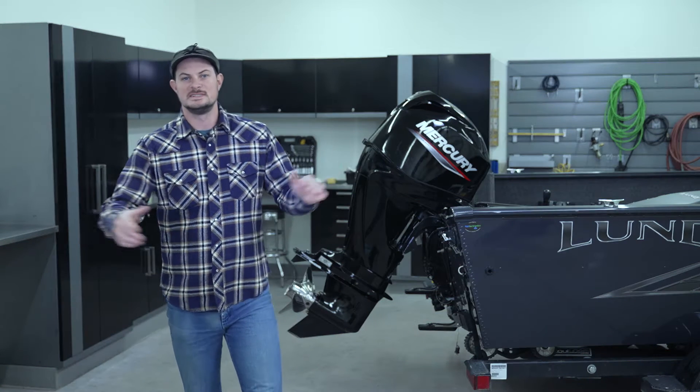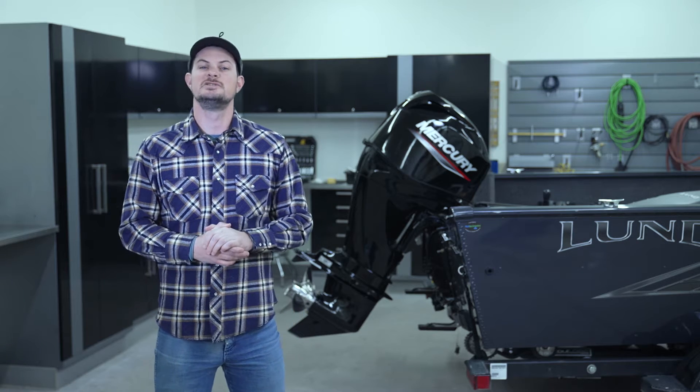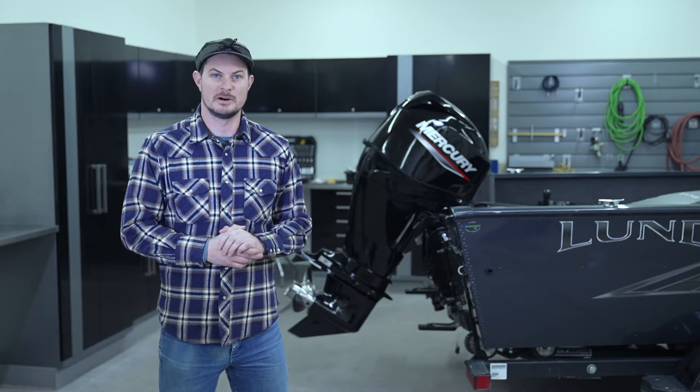Hey everybody, today I'm going to provide you with a step-by-step walkthrough on how to change your spark plugs in a Mercury 60 horsepower outboard.